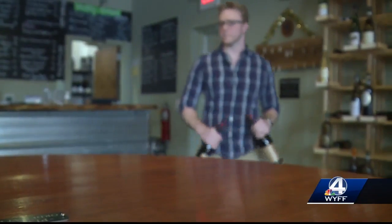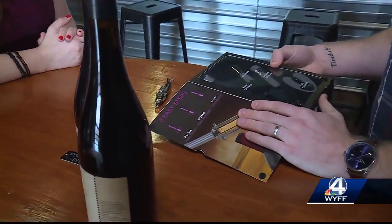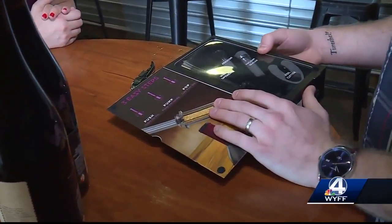So could Vino Pop help on a busy day? It comes with accessories: a wine opener, an aerator, a vacuum sealer, and a foil cutter.